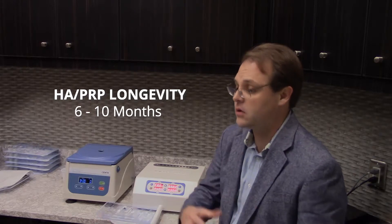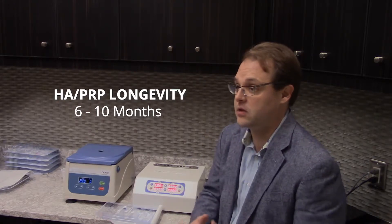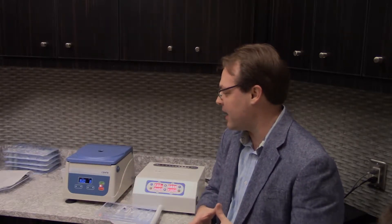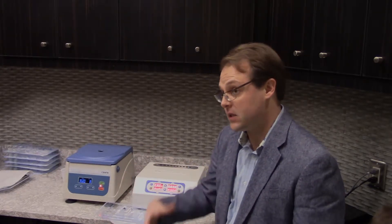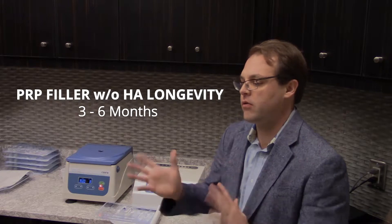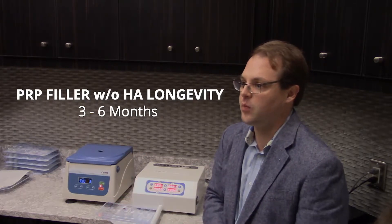People using those metabolic enhancement things could experience half that duration. I had a patient on anabolic steroids because he was a heavy lifter, and it lasted only six weeks. That being said, it'll last a long time in most people. When you do PRP by itself without the hyaluronic acid, it's about half the longevity of an HA injection — so between three and six months typically.